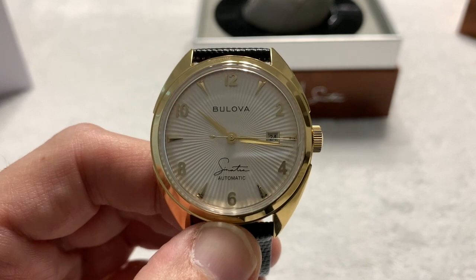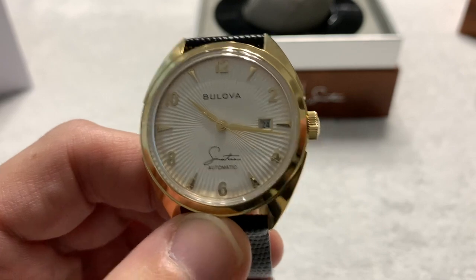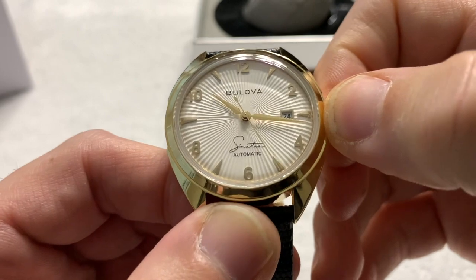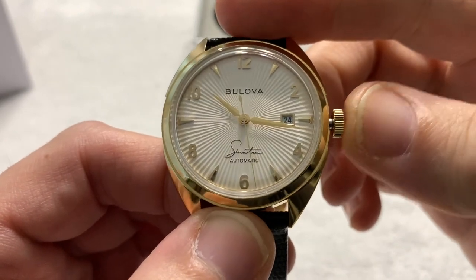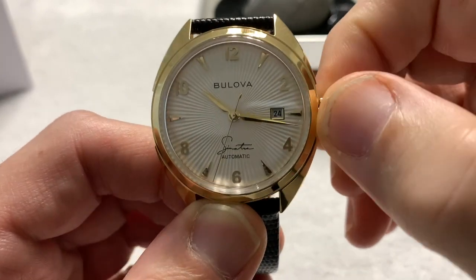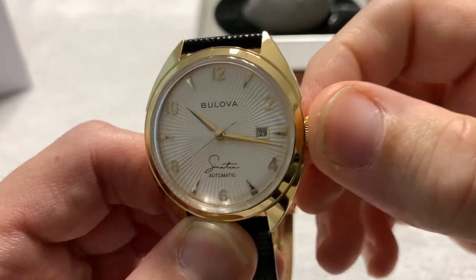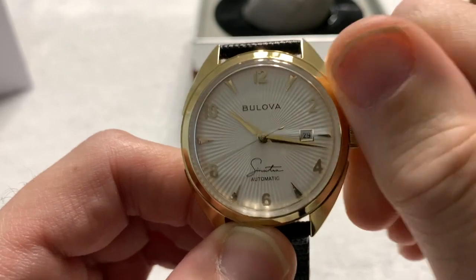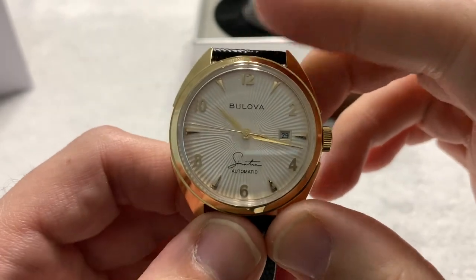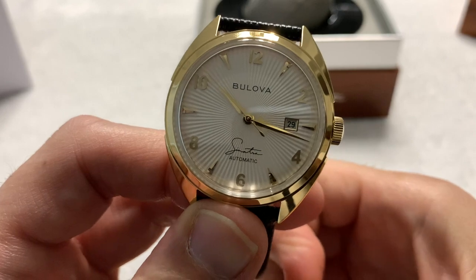The movement is a Miyota 8215 automatic. It hand winds. It does not hack — I'm sorry, I'm a fool — it does not hack, but it is a hand wind. It does have a date movement on it, as you can see. It does hand wind, it does not hack. Well, pardon me — why would you want a dress watch to hack, right? Silly Sling Driver, just pay attention.